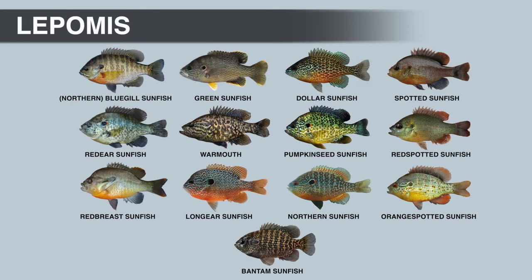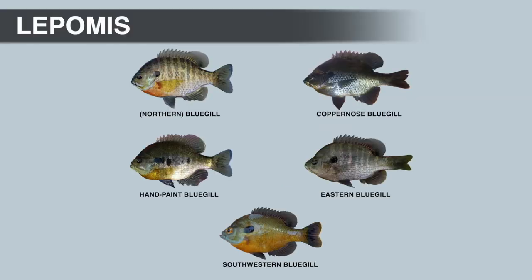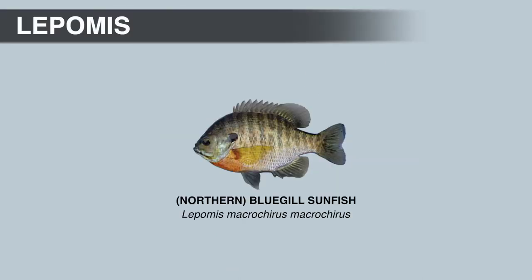There are currently 13 species in the Lepomis genus, not including subspecies. The first species we're going to talk about is probably one everybody knows because it has such a large distribution, and that's the bluegill sunfish. There are a few different subspecies, so you're going to find some regional variation between populations. When you see a bluegill color crankbait, chances are it's the northern bluegill.